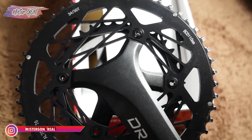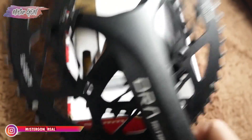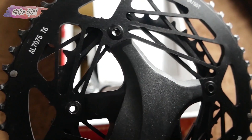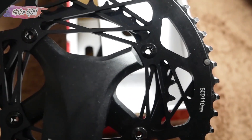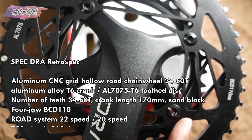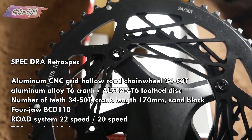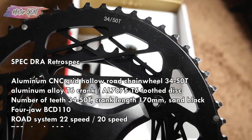Crank-nya masih sangat mulus, walaupun ini kondisi second ya, masih sangat bagus. Bisa dilihat ini alloy 7075 T6. BCD-nya itu 110 mm. Ukuran chain ring-nya ini 50-34T — yang besarnya itu 50T, sedangkan yang kecilnya 34T.